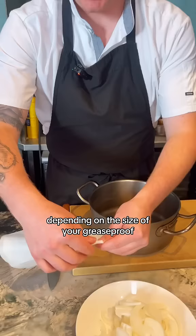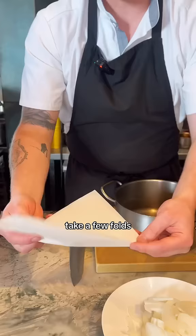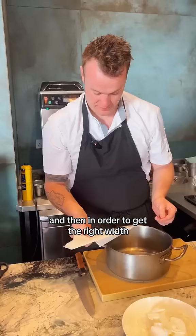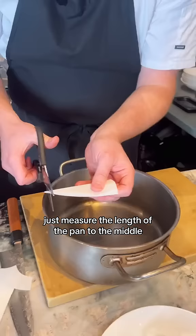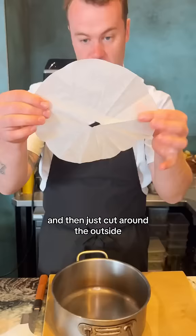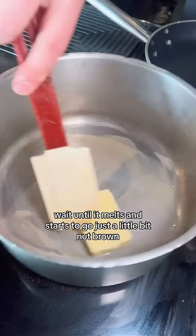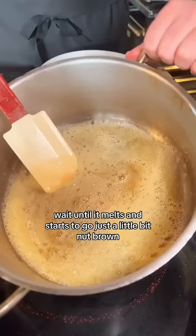Next, you're going to need to make a cartouche. Make a square or rectangle depending on the size of your greaseproof. Make a few folds and just keep folding in half until you have a really nice triangle. Then, in order to get the right width, just measure the length of the pan to the middle and cut around the outside. You can just nick off the center.